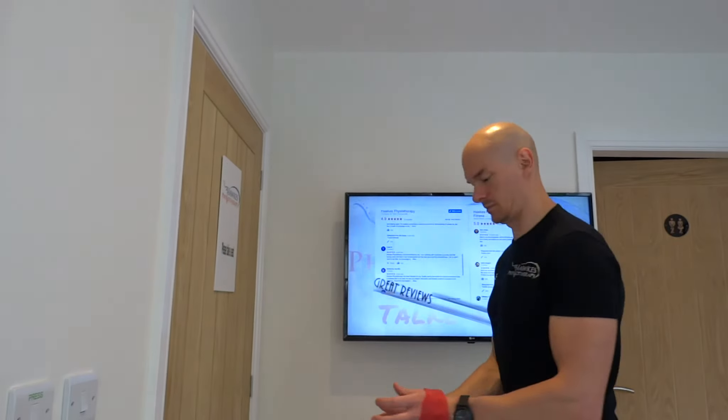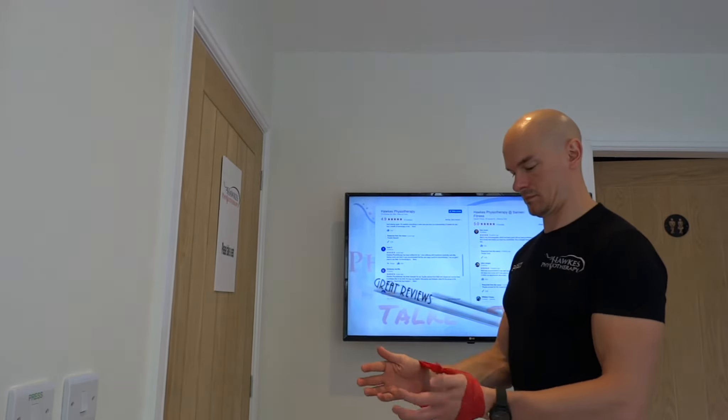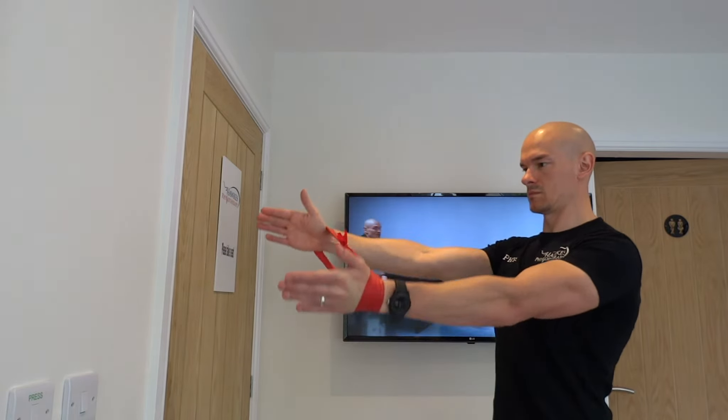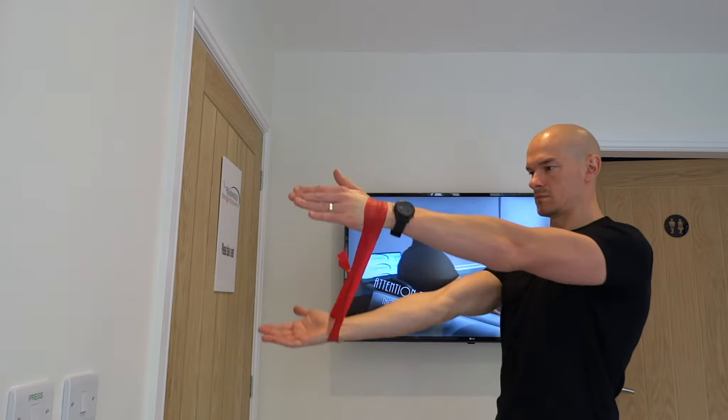Take a piece of looped exercise band and place it around your wrists. Next, straighten your arms out in front of you, maintaining a stretch on the band. Now turn your arms as if you're turning a steering wheel, in one direction then the other.